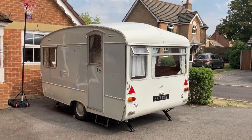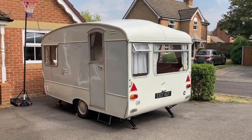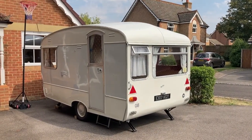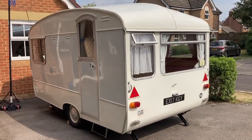Hi, just doing a short video about our Bailey Mikado that we've got up for sale at the moment, because I'm getting a lot of interest and a lot of questions, so I thought I'd just show as much as I can and hopefully answer some of them. I'll start by going around the outside and then have a look inside.